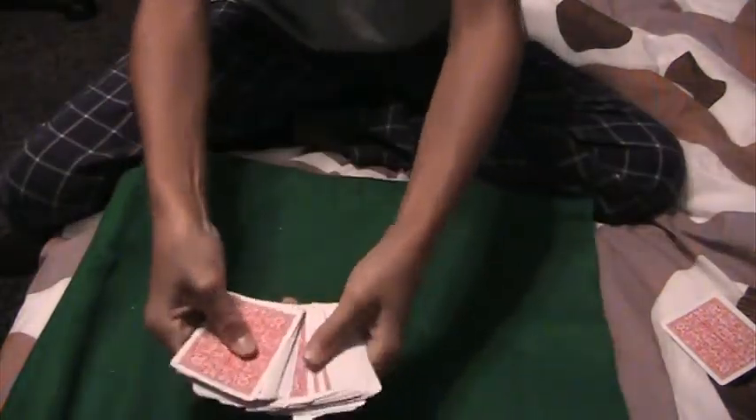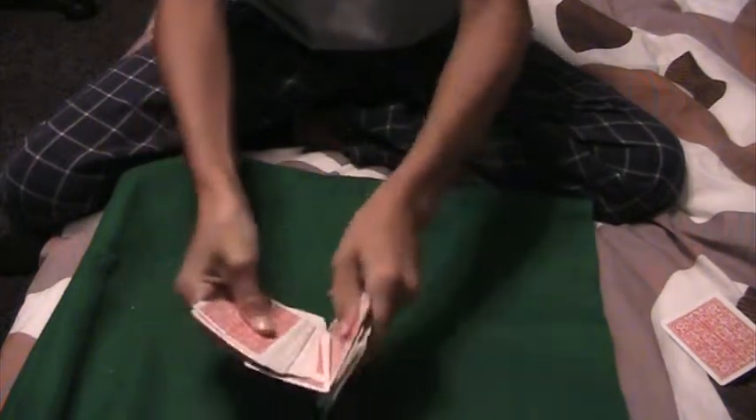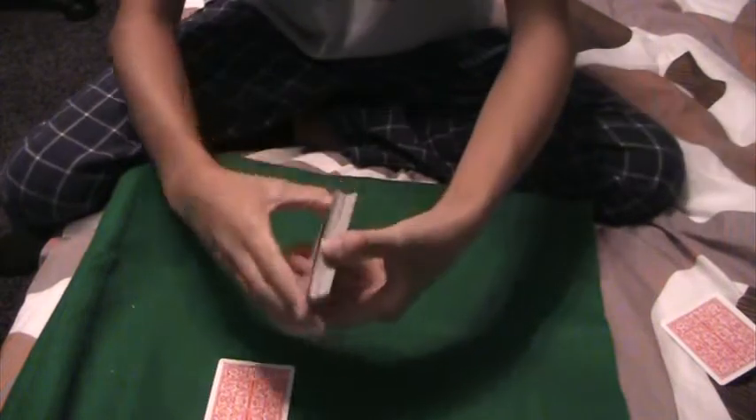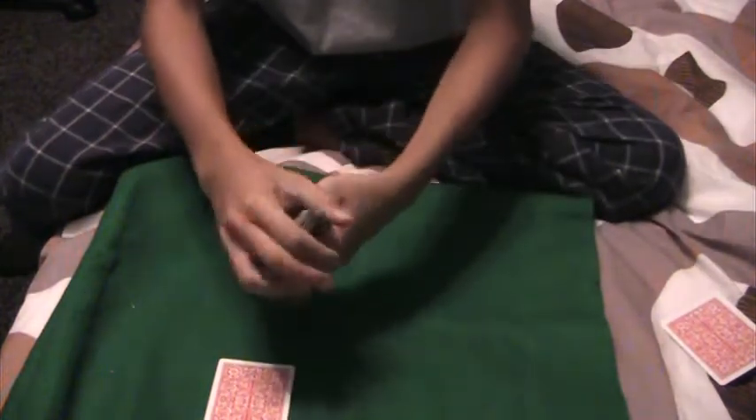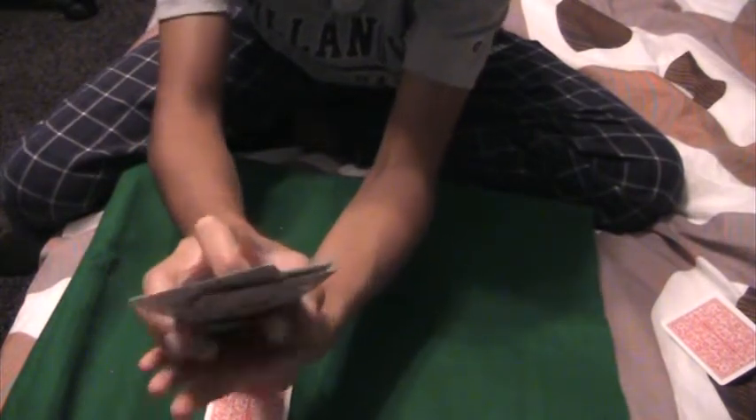Now what I want you to do is point to one of these cards. Let's say you pick that one — take a look at your card. Now I'm just going to make this little thing here, make it a little fancy way so you can put the card in.